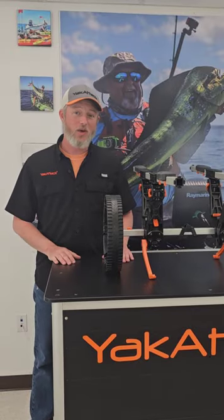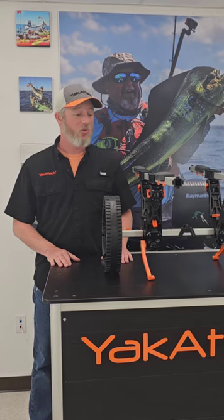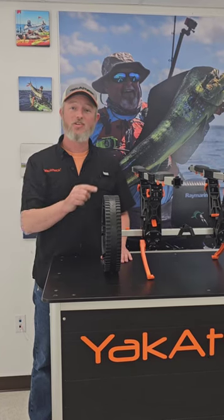Hey everybody, this is Wade at Yakatek. In this video of our Tow and Stow Bar Cart Quick Start Guide, we're going to show you how to change the orientation of your bunk bars.